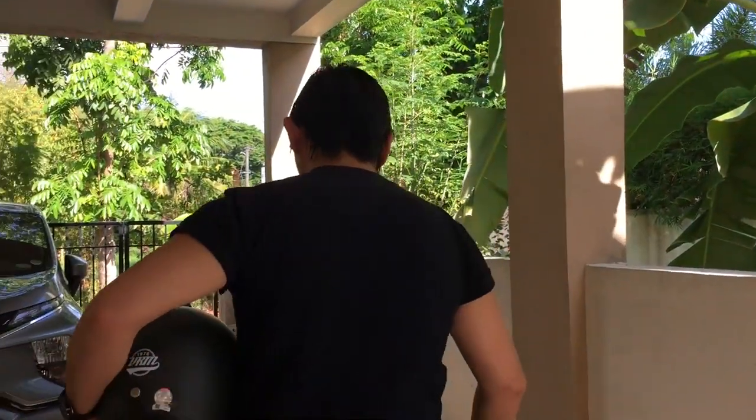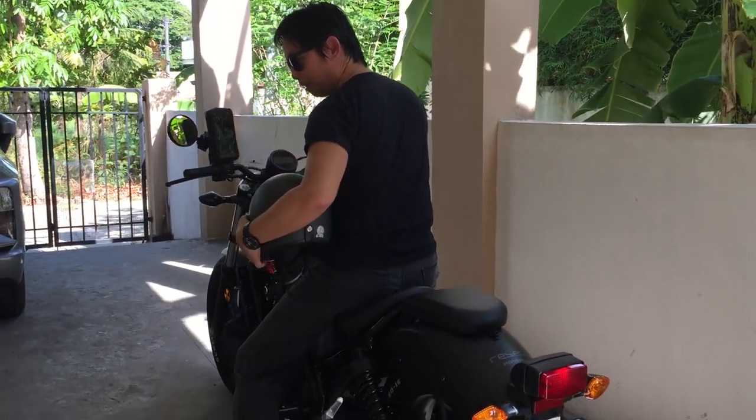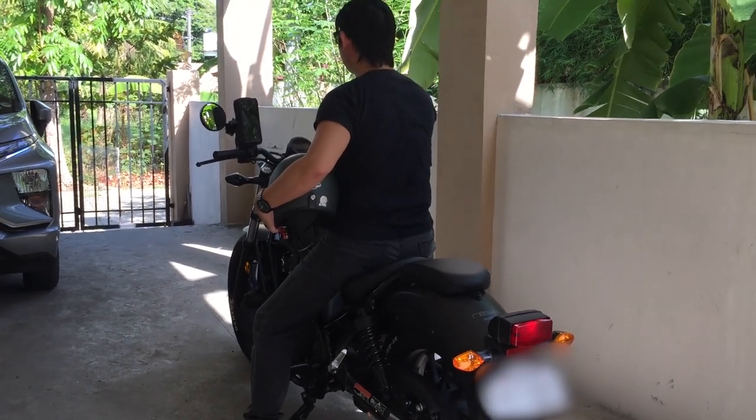The good thing about this bike is I think it is built for Asians. I stand around 5 foot 7, and when I ride, as you can see, my feet are flat on the ground — very comfortable.